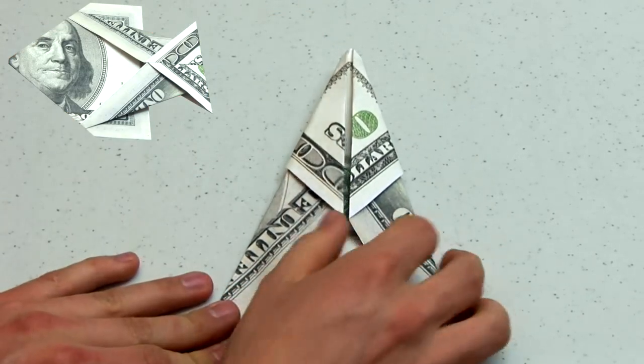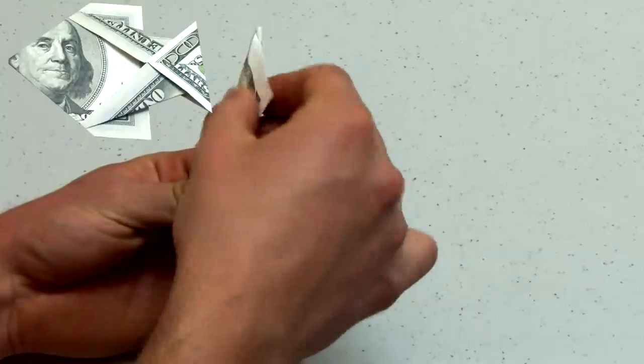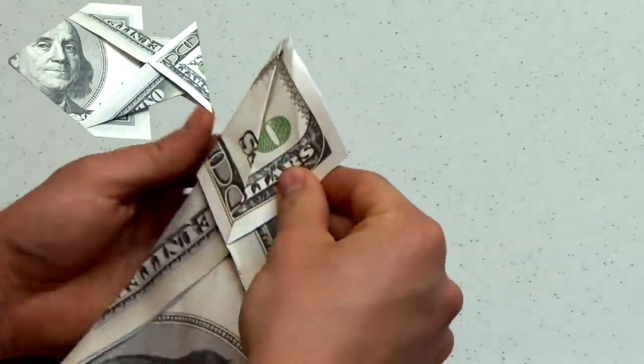The next step will involve folding the two flaps behind the model, as shown here, back to the front, creating a diamond shape in the top center of the bill.